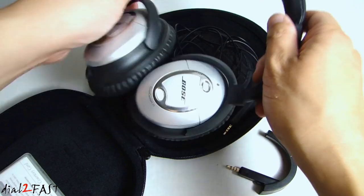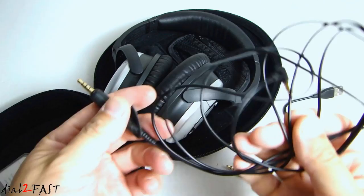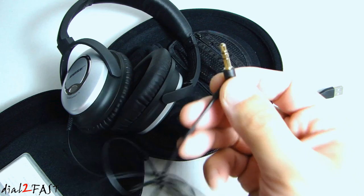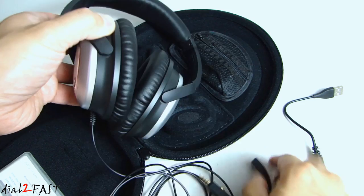Here's my Bose QC15. Normally when you use this I need to connect this cable to the bottom and then plug this 3.5mm headphone jack to my audio device. But with this adapter I can now turn this into a Bluetooth headset.